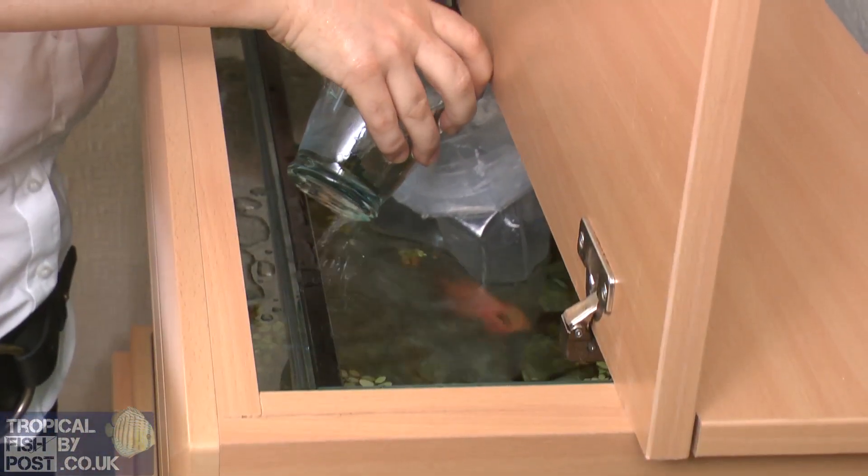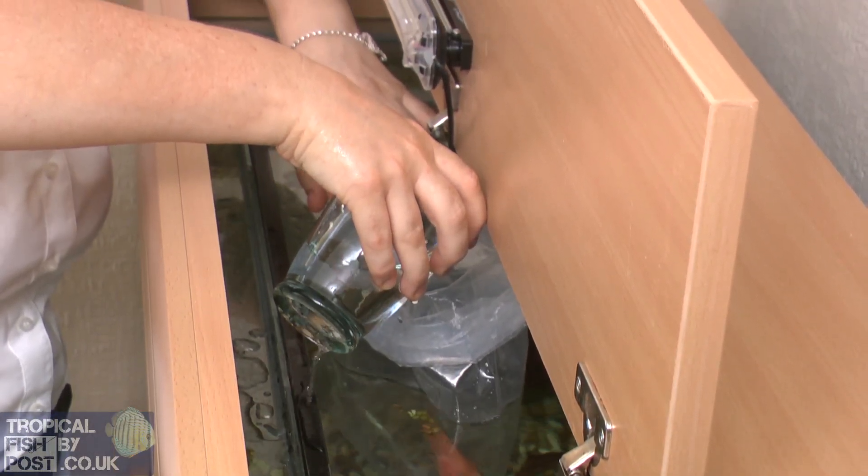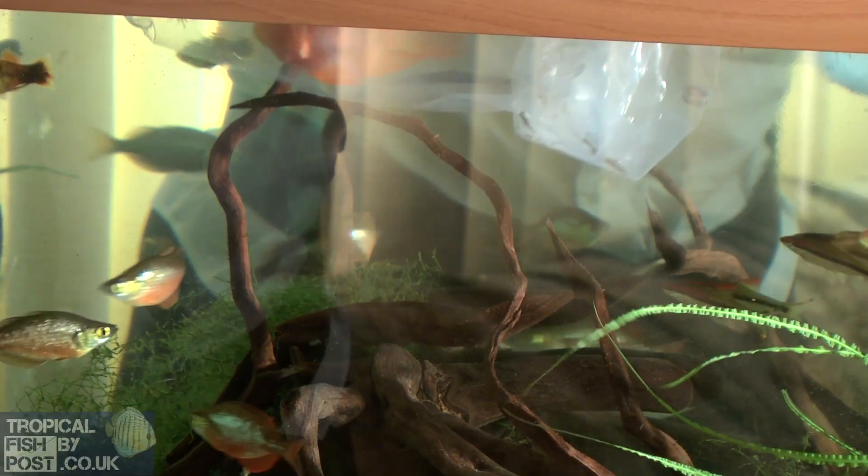Float the bags unopened in the aquarium for about 30 minutes. Then open the bag and pour half a cup of aquarium water into it. Leave for a further 5 minutes before releasing your fish.